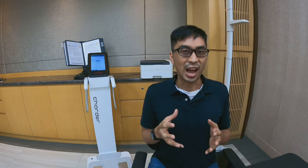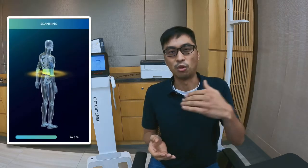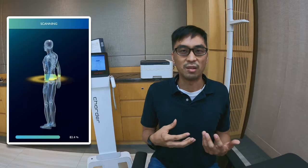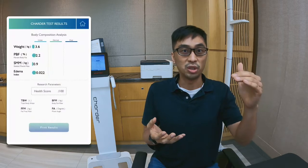And by the best results, I don't mean how do I get the lowest body fat? How do I trick the machine into telling me I have a lower body fat? The purpose of these kinds of scans, obviously, isn't to make you feel good — it's to make sure you have the best and most accurate results, so you know where you are and what you can do to improve.